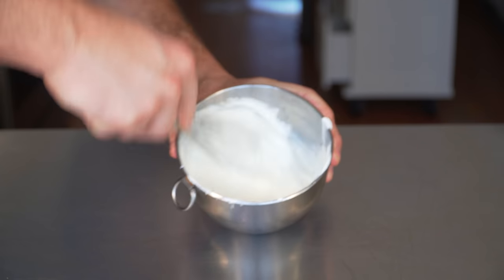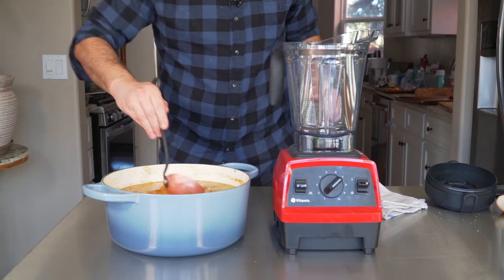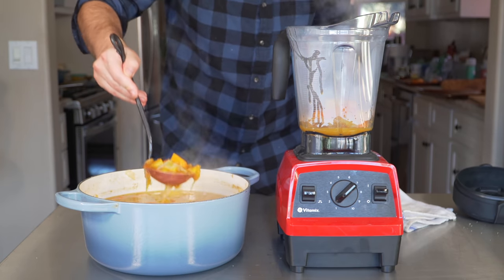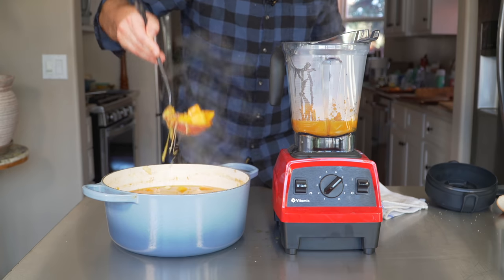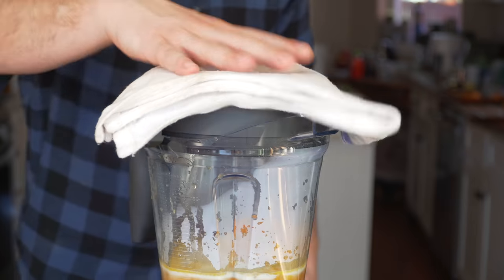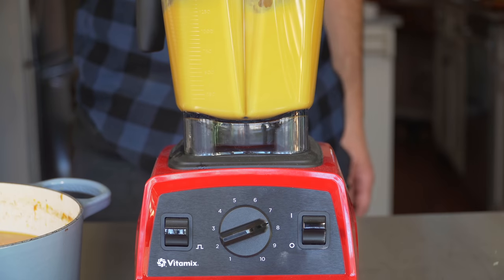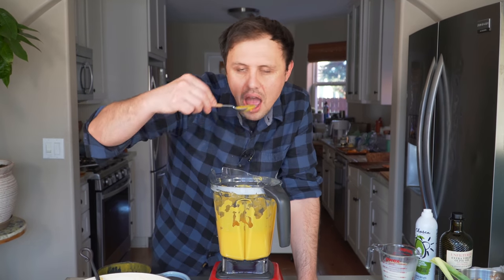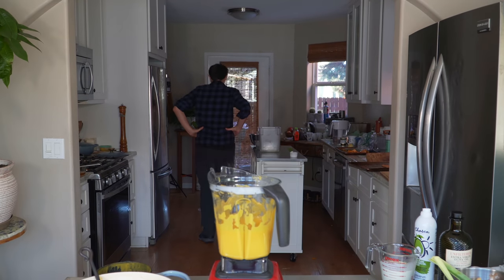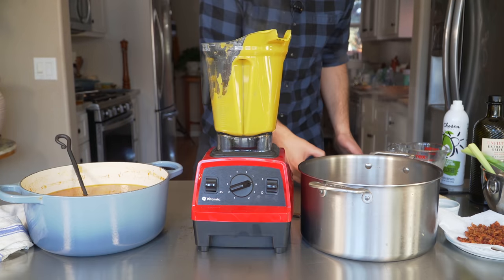Whip some crème fraîche for about five minutes to make it really light and airy, just like whipping cream. The soup should be hot but not boiling — fill the blender about halfway. Add a little touch of warm cream to each batch. Put the lid on with a towel loosely over the top so heat can escape, and blend for about a minute. Taste and adjust seasoning. Pour into your pot — silky smooth. Repeat with the rest. Add more stock for a thinner soup, less for thicker.